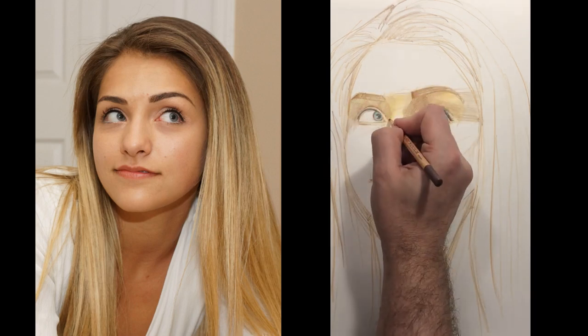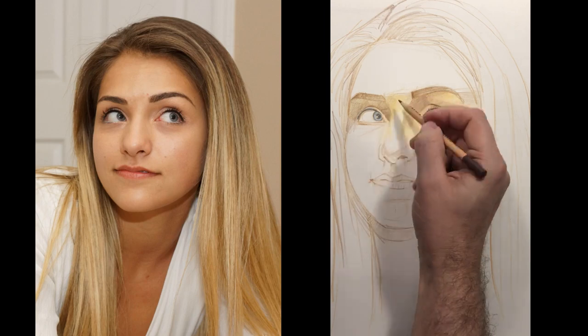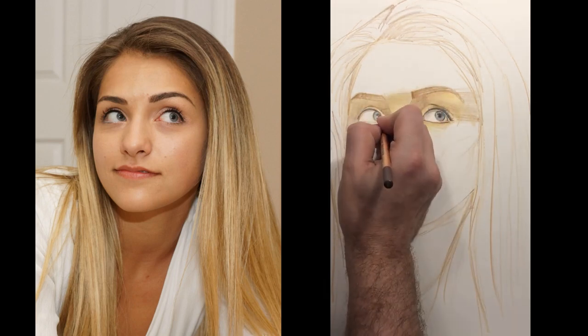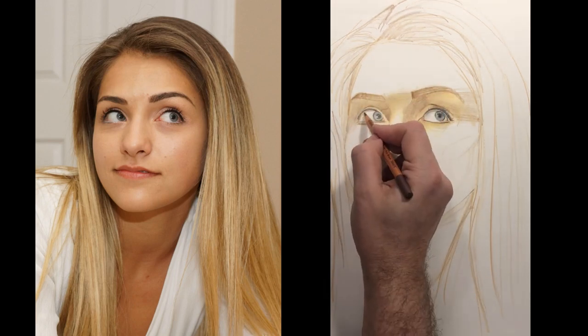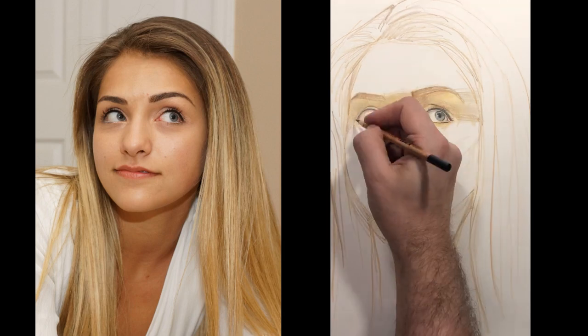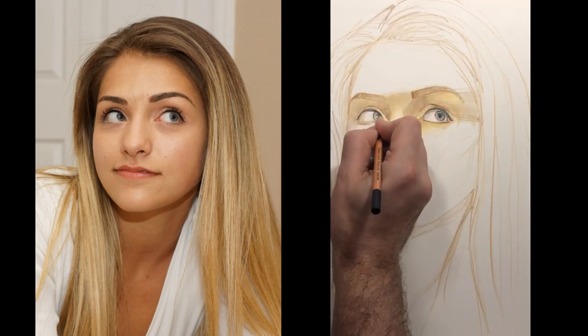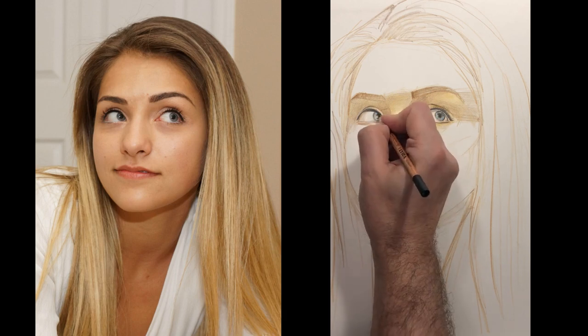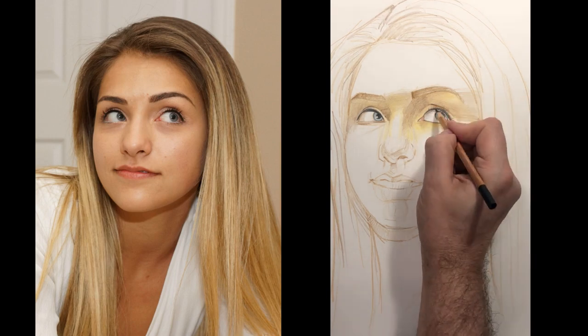For the eyeballs, I'm going to leave the white of the paper for the really white highlight part. But the other parts of the eyeball, I'm putting a little bit of shadow underneath. People forget that eyeballs have shadows too — everything that has shape has a potential shadow.